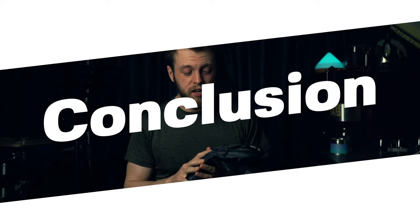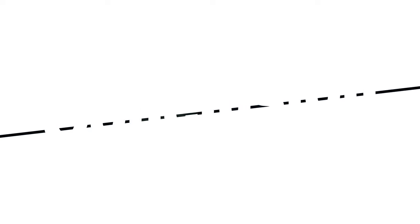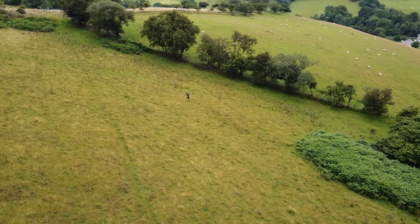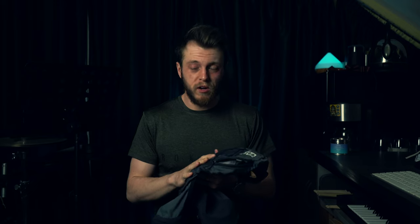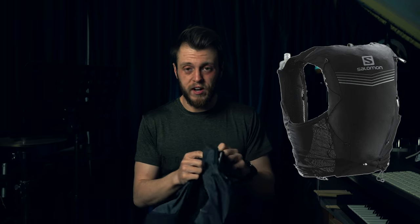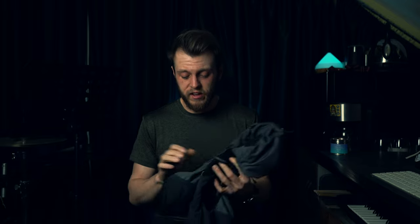To sum up, this is a really great vest. It's great if you just want something to put your phone in for a 5K, or for a trail run where you don't want your phone in your pocket. You can also go up to 100 miles in this easily. For marathons, 30 milers, 40 milers, 50 milers I'm always going with this pack because it's so lightweight and versatile. For the price, you just can't go wrong.